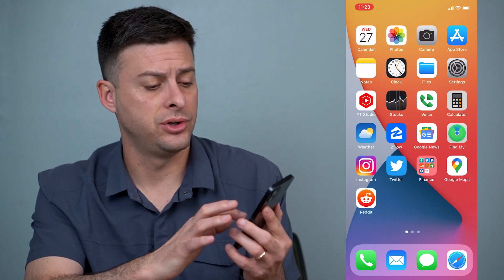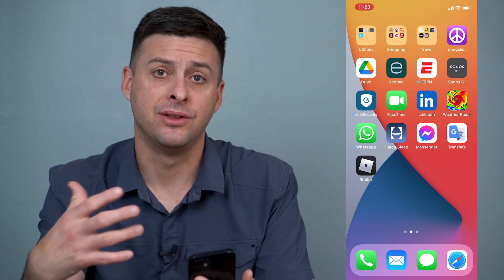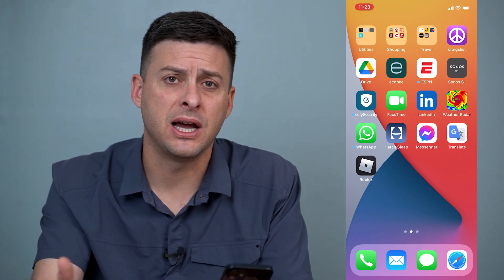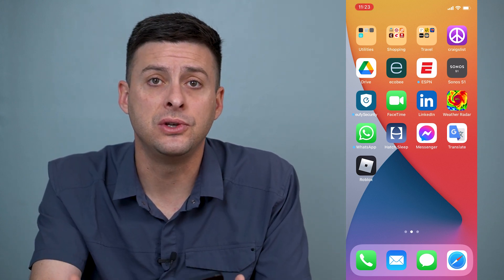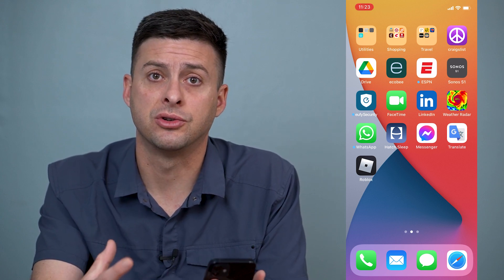If you're on your iPhone and you're trying to swipe over or open an app and the touchscreen just isn't working, or it works sometimes and doesn't work other times, there are a few different things that we can do to get the touchscreen working again.